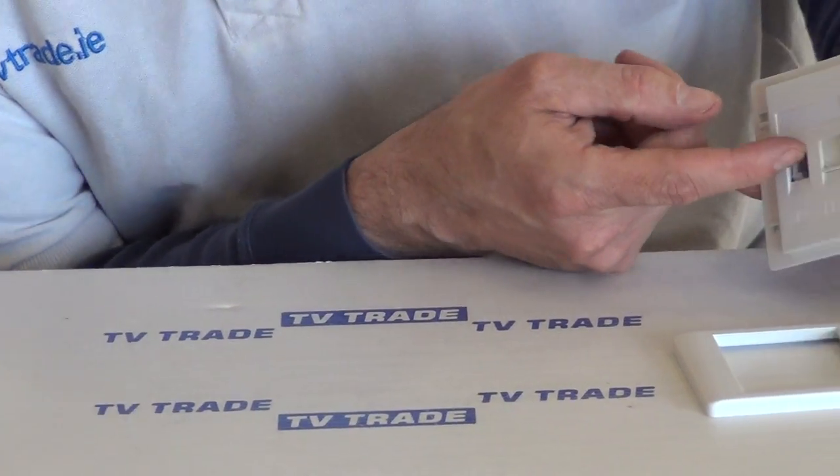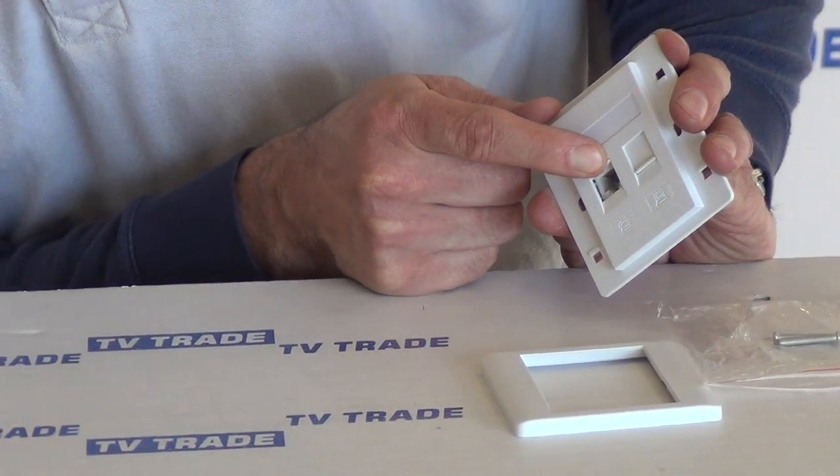If we look at the front here and slide it up, we can see we have our RJ45 connection here.